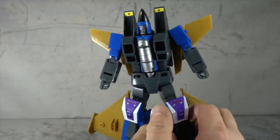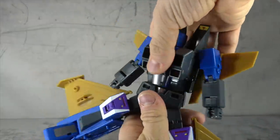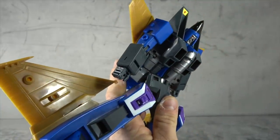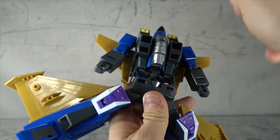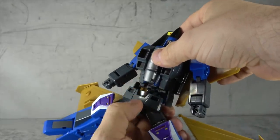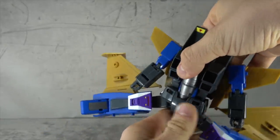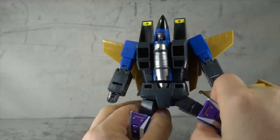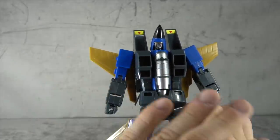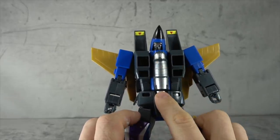We have a waist swivel with no issues. There's a hinge that can get you an ab crunch forward or back but it'll destroy the sculpt — you might be able to fake it for a picture. This pelvis piece is loosey-goosey, it just slides whether you want it to or not. I don't know if it's just this copy — there are a lot of QC reports out there so I'm just reporting what I see. There's black paint in the chest area and silver paint on the chest which looks good enough.